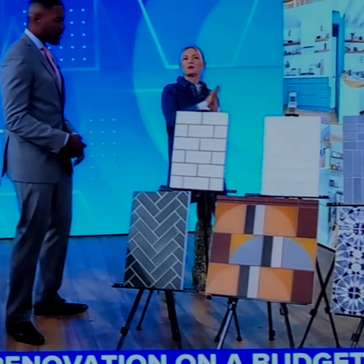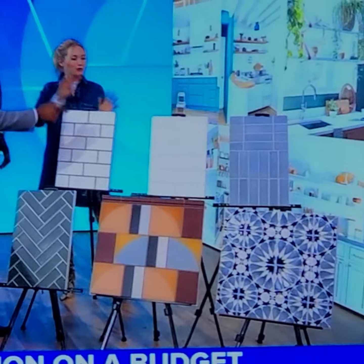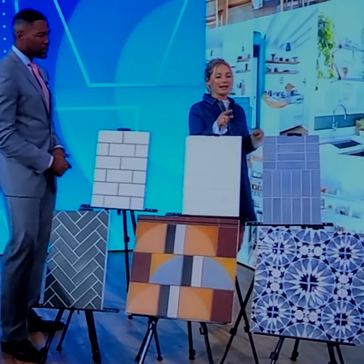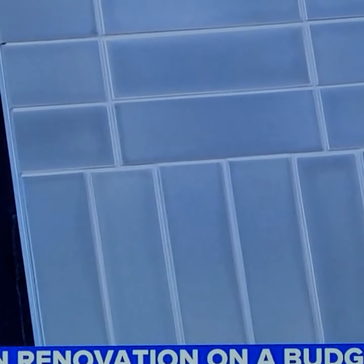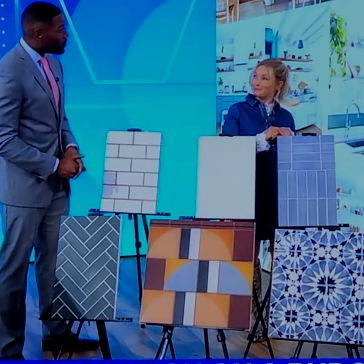Dark grout definitely creates a pattern and gives texture, and it's also really easy to clean. But if you want something more streamlined and airy, just do white grout. Or you can shake it up and do what's called the stack — either a vertical stack or horizontal. Fun fact: this tile is from Pratt and Larson, a company in Portland, and it was color-matched to match my Levi jeans — and this is going into our kitchen!